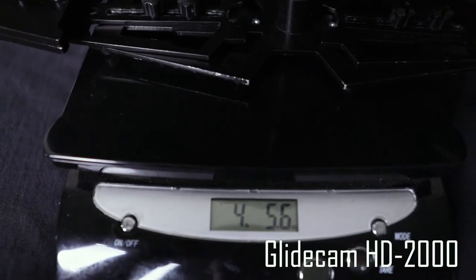Downsides: it is heavier than the Neewer — I can already tell this is much heavier. Also, this quick-release plate is seized — it's kind of stiff to take out. That was easy just that one time, but that's probably because this rental unit has been used a lot.